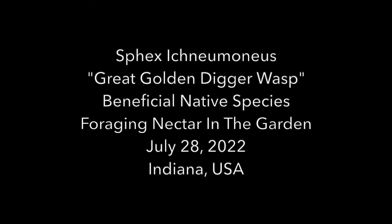Welcome to the Green Wasp Removal YouTube channel. In today's video, we're going to show you a beautiful example of a Svexichnuminus — or maybe Svexichnuminus. As is sometimes the case with these crazy scientific names, we're not sure of the pronunciation. So if you happen to know it, let us know in the comments — spell it out phonetically so we can all learn from it.